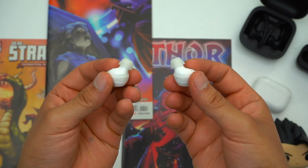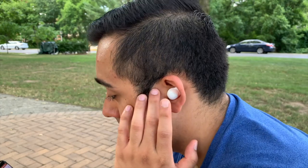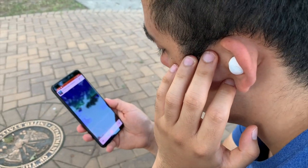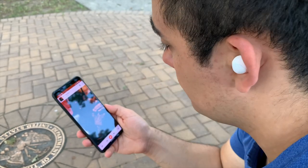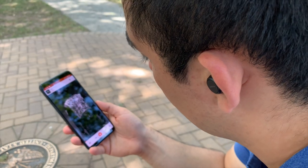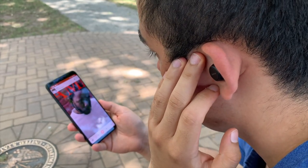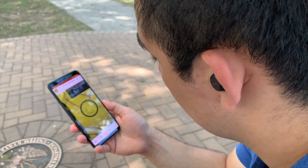With the Galaxy Buds Plus, you can customize what the touch pads do no matter what device you're using. You can play, pause, skip a track, go back a track, and even adjust volume all from the earbuds themselves — though the touch pads can sometimes be a little finicky. The Jabra's use physical buttons, making them a good option if you don't want to deal with touch pads. I do wish more earbuds would use haptic touch pads like AirPods do. Like the Galaxy Buds Plus, the Jabra's let you play, pause, skip through music, and adjust volume all from the earbuds.